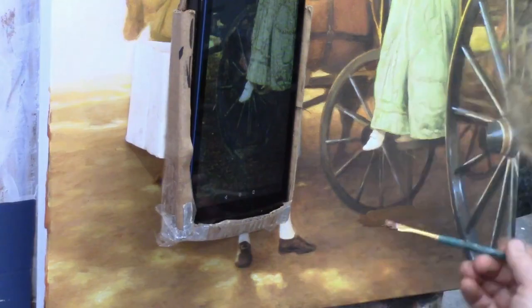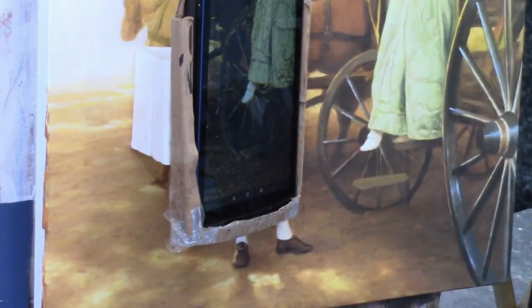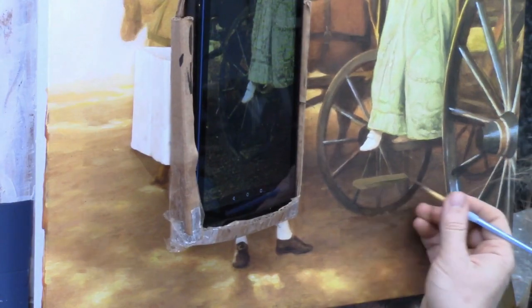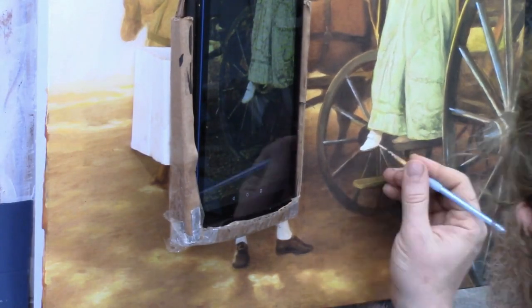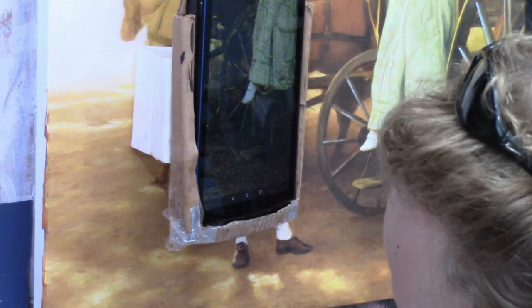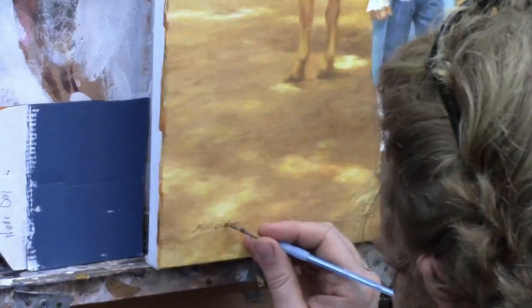That's the most fun part of the whole project, getting to these last few details, and it's possible to do that with the glazing technique. I show you exactly how to do it within the course step by step. The course consists of all the different videos broken down with instruction, showing you the colors of my palette and how I do it. You can follow along and do the same thing, or utilize the techniques within your own painting. Here I'm signing the painting.